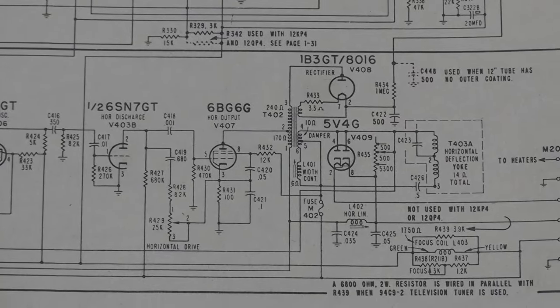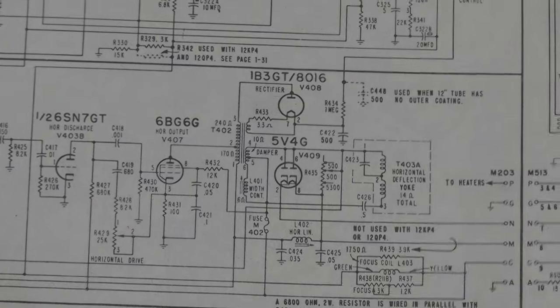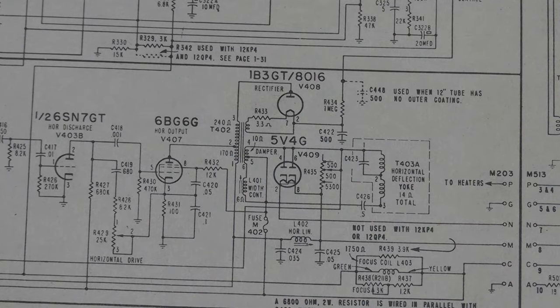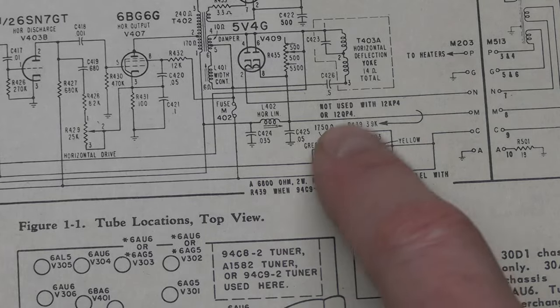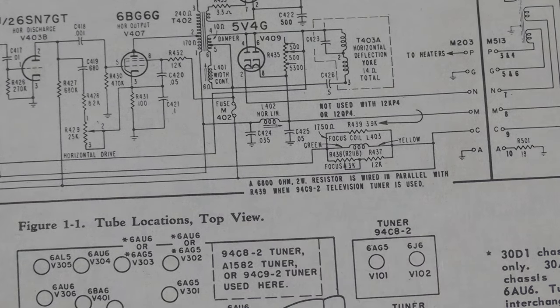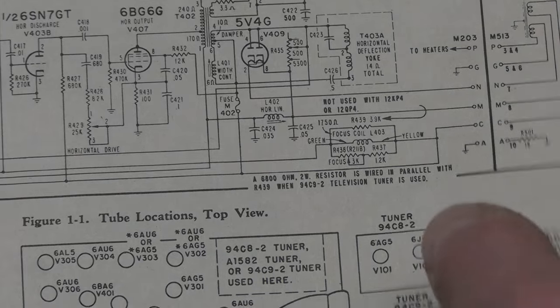Finally, a small circuit handles focus. On this early CRT type you need a magnetic field around the neck with a focus coil, and a large rheostat or potentiometer on the front of the set varies that magnetic field for best focus. Let's take a look inside that metal box to see the high voltage stuff.